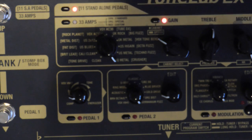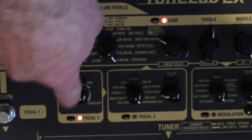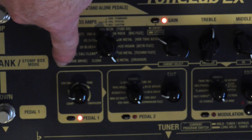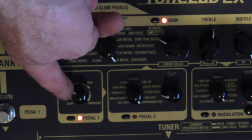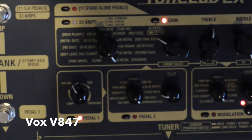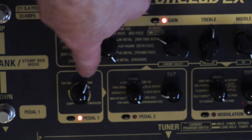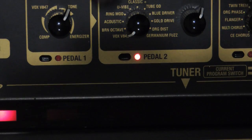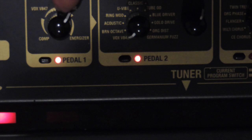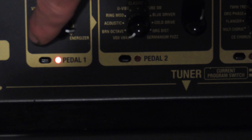There are 11 pedals you can pick from there. I'll look at the amps when we go over to program select mode. For now we'll carry on through the pedals. This one is labeled pedal one, which switches pedal one on and off. On pedal one we have a compressor and a Vox pedal.